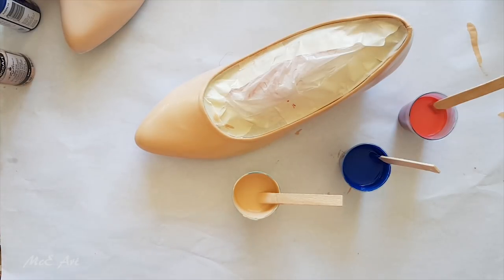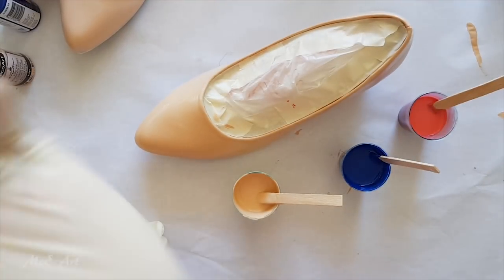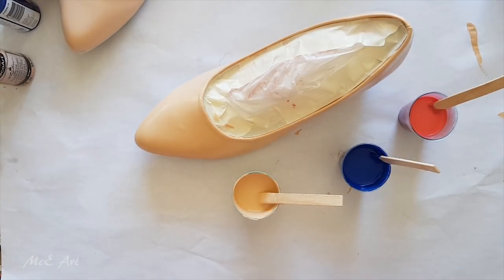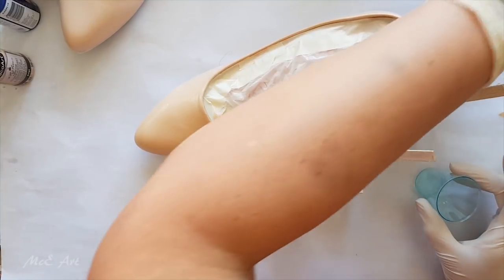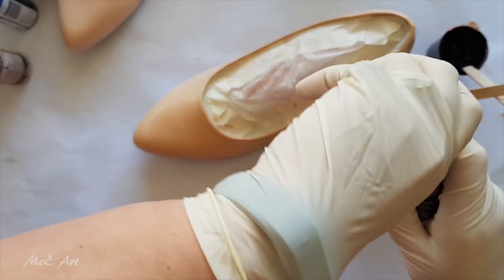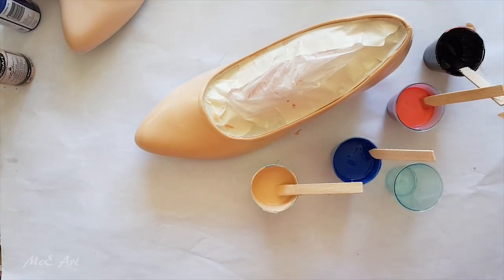Before I move on to doing anything else, I'm going to put gloves on. I've struggled to get this stuff off my skin — if it's on there for any length of time it dries really, really well and stays there. Warning: wear gloves if using this paint. I'm going to be using the beige, blue, red, and a little bit of black. I'm going to treat the beige as if it's white and only put silicone in the red and the blue. I've put a huge amount of silicone in both of those.